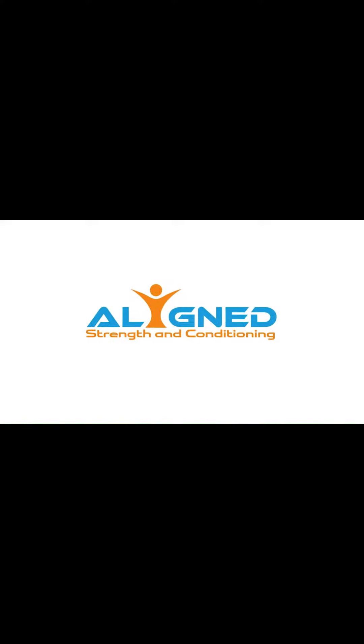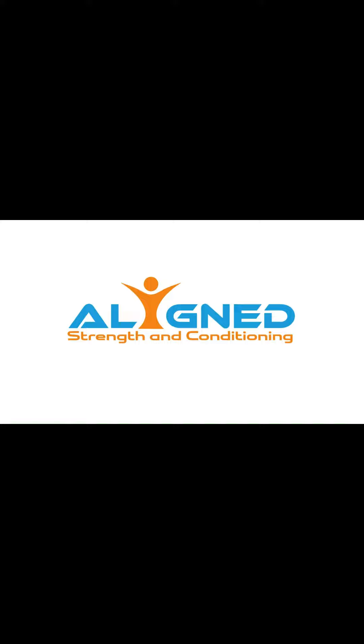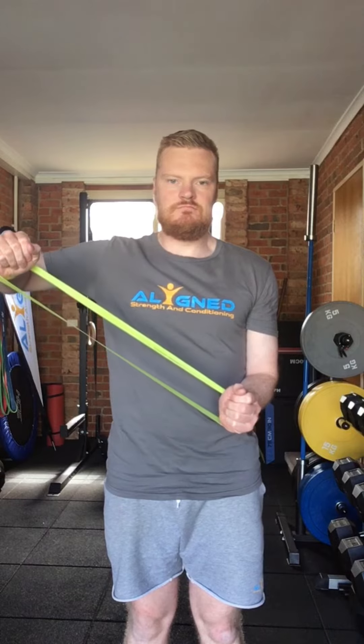Hi, I'm Mitch from Align Strength and Conditioning. In this video we're going to look at the mini band shoulder abduction. To perform the mini band shoulder abduction, we first start with the mini band around our wrists and our arms by our sides, elbows at 90 degrees, our feet under our hips and standing nice and tall.